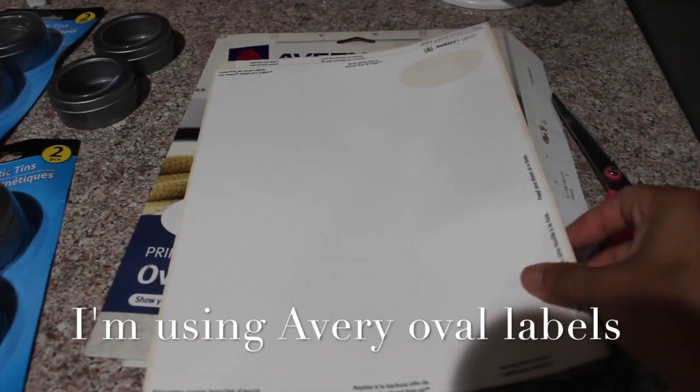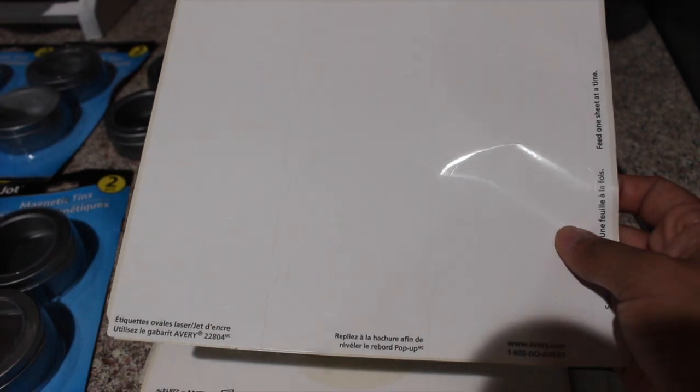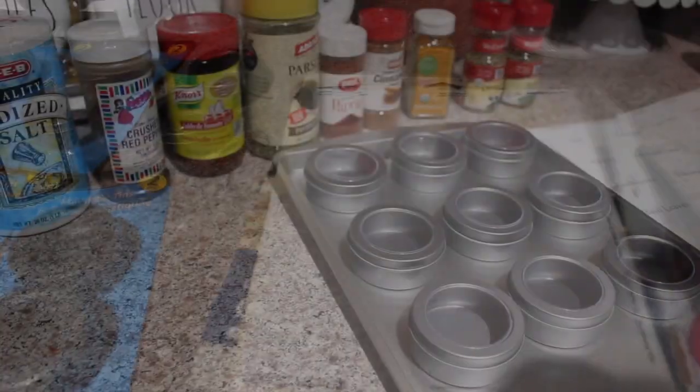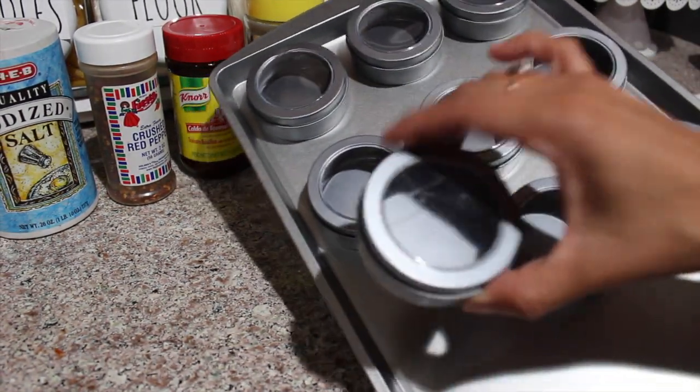Since I already had some labels lying around the house, I'm just going to use those. I could write on these labels and stick them on, or I can use my computer — whatever you want to do is totally fine. But I think I'm going to try to print them out.